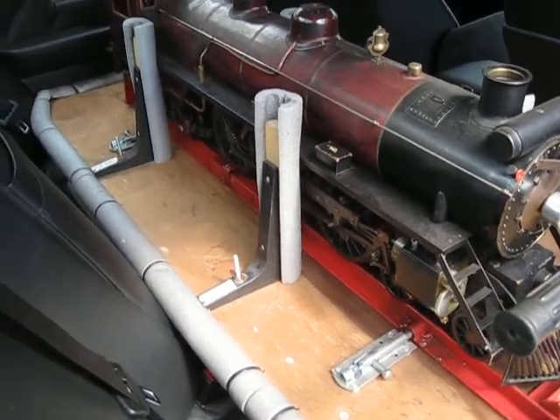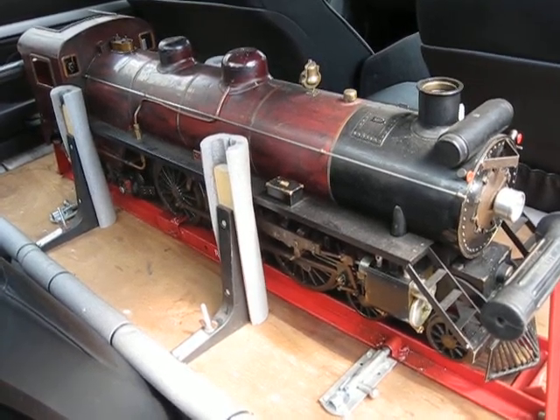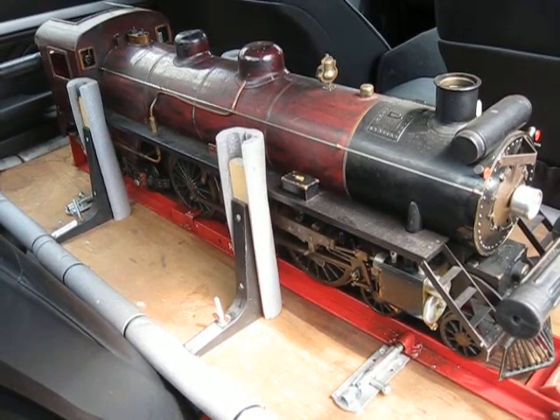All the other stuff can go in the boot. The only disadvantage is you only get one passenger seat and one driver — you can't get anybody else in the car. So the missus has to stay at home and me and my young son will go. That's it.